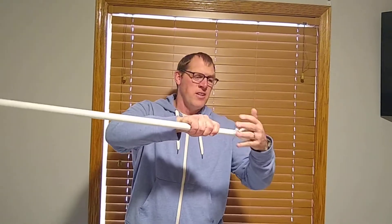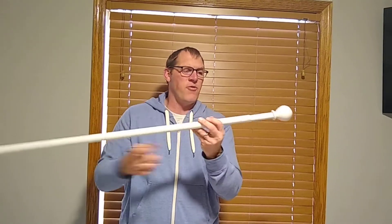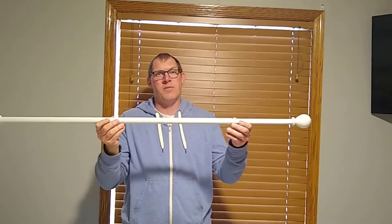So there you have it, the curtain rod set from Decopolitan. Thanks for watching.